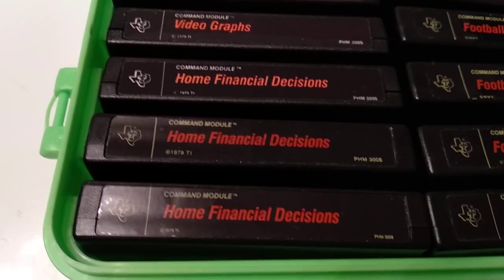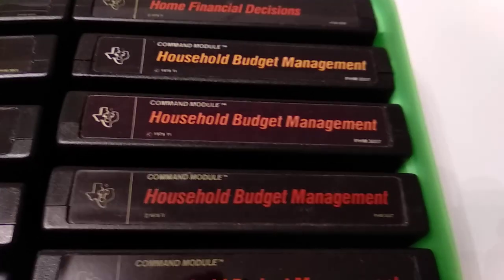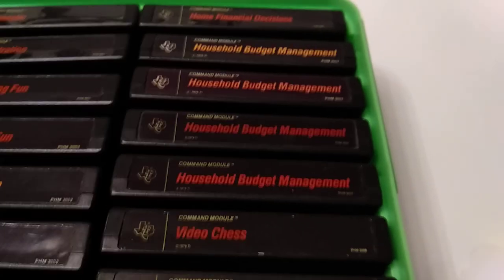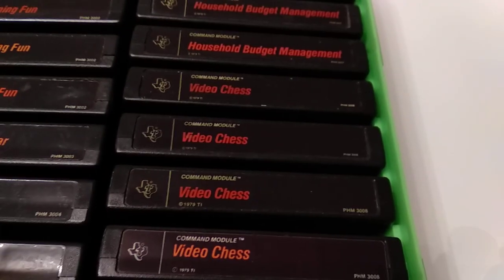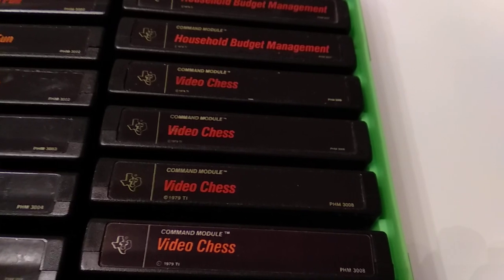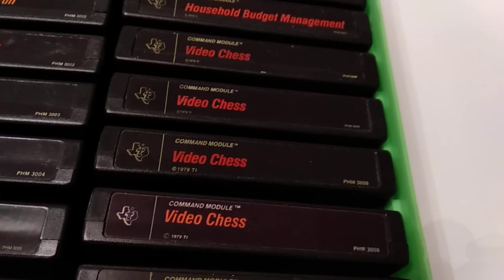Home Financial Decisions — those are the business cartridges. There is also another one called Household Budget Management. Usually those are now misused just to get the shell out of them and place some homebrew software that is nowadays created into it, to have a nice shell for it.